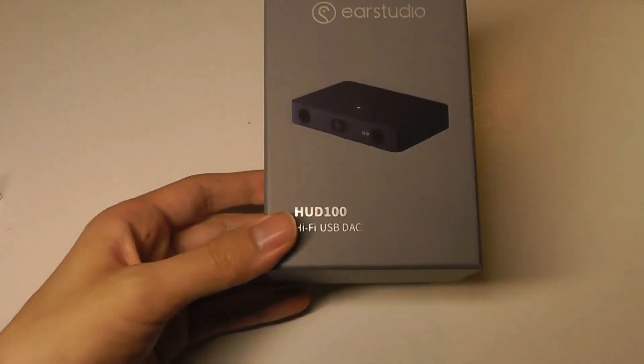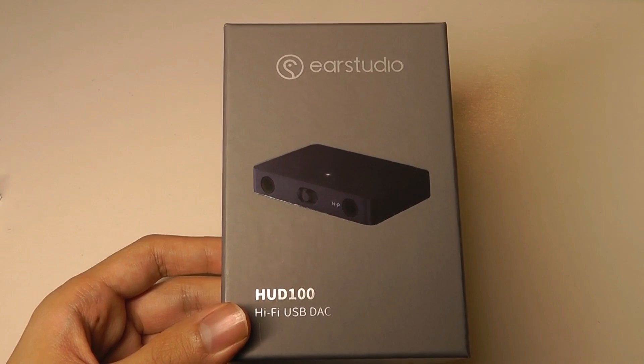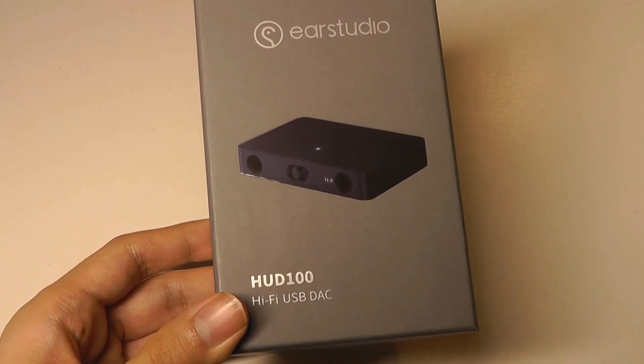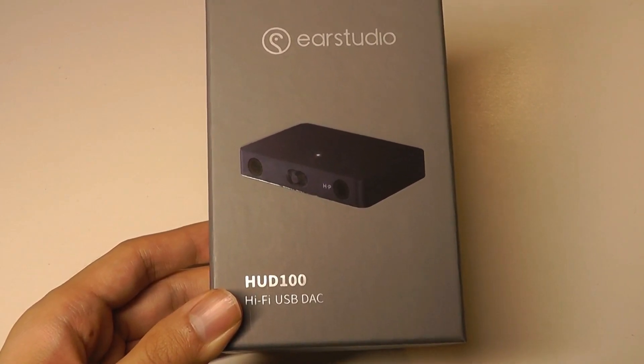Today we're taking a look at one of their newest products, which is no longer headphones — it's a DAC. It's called the HUD-100, a Hi-Fi USB Mini DAC designed to be plugged into a regular computer, whether that's Windows or Mac. It can also be used with a phone.